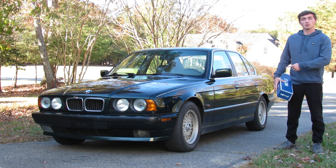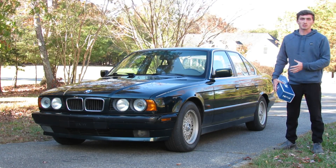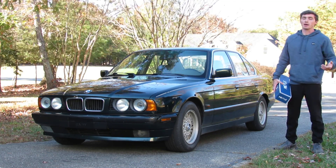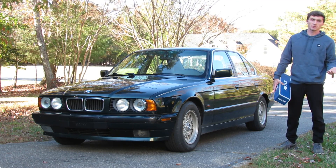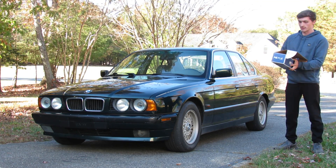In my last video we lowered this car on H&R Sports Springs, and while going through the suspension lowering it I've been trying to take note of all the worn out suspension components. We've already taken care of the rear pitman arms, so definitely check out that video if that's something you're interested in. In this video we are addressing this.